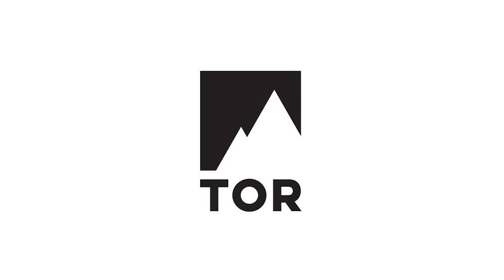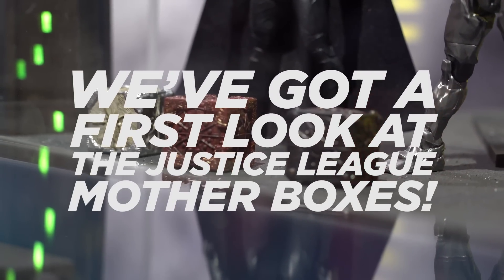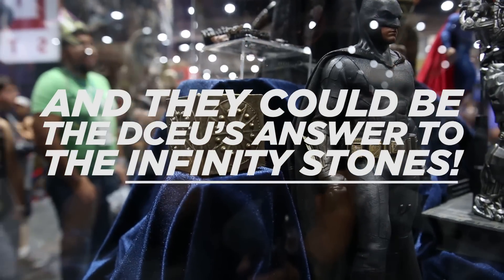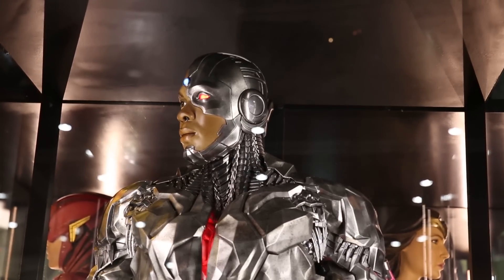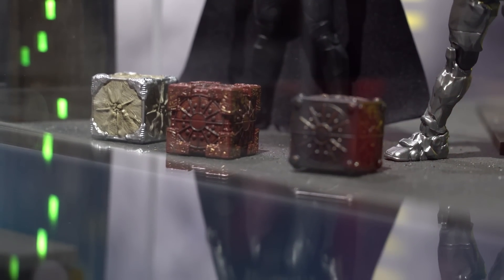Thanks to Toribooks for sponsoring this episode of Nerdist News! We've got a first look at the Justice League Mother Boxes, and they could be the DCEU's answer to the Infinity Stones. With San Diego Comic-Con now in full swing, we're scouring the floor for sneak peeks at toys, props, and costumes from all of our favorite franchises. And one of the coolest things we've seen so far is an up-close and personal look at the three Mother Boxes from Justice League.